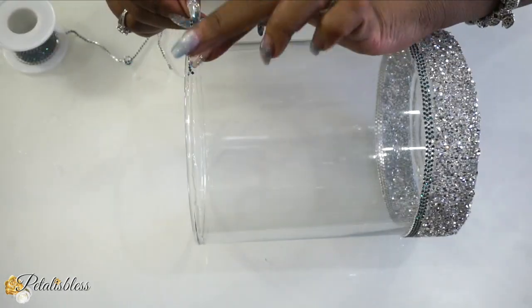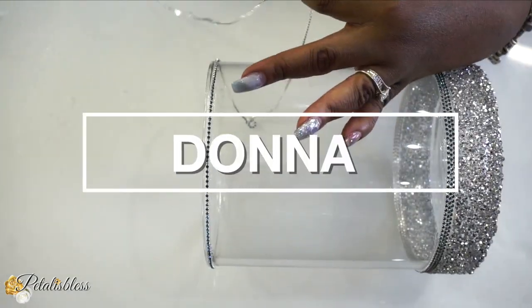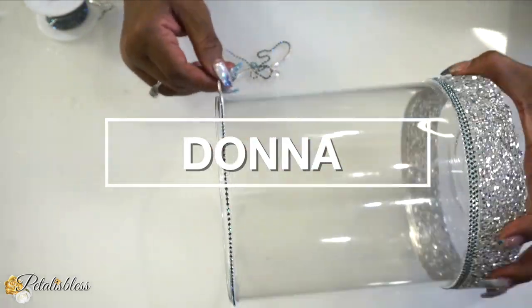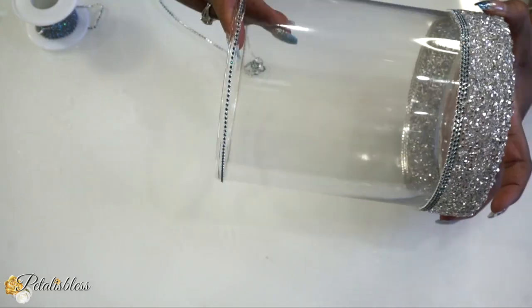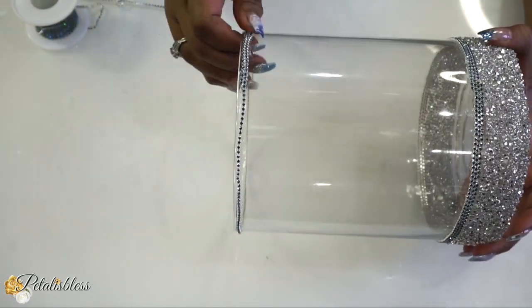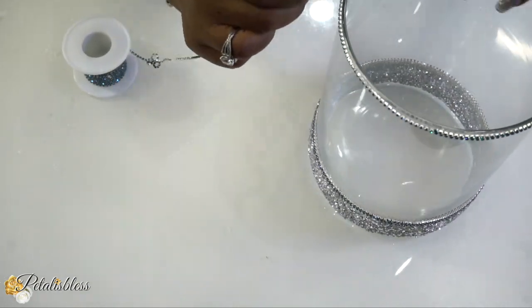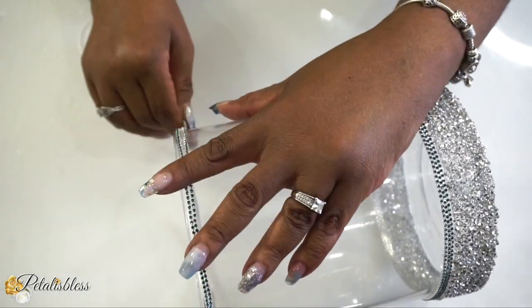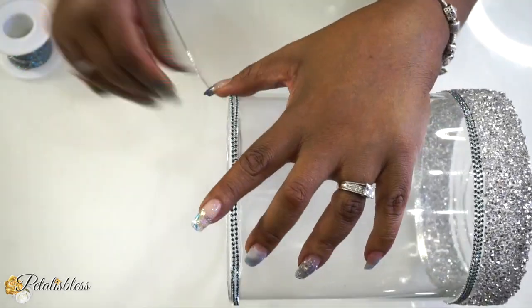I'd like to send a big shout out to Donna — I was at Dollar Tree the other day and she saw me and stopped to say hello. Hey Donna, thank you so much for your continued support on my channel. I love meeting my supporters when I'm out. Thank you again, Donna!